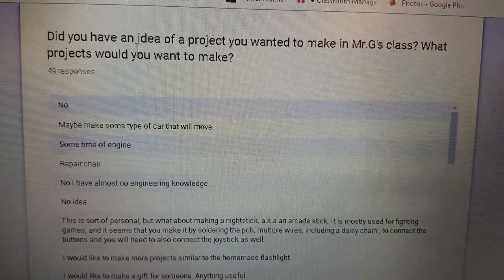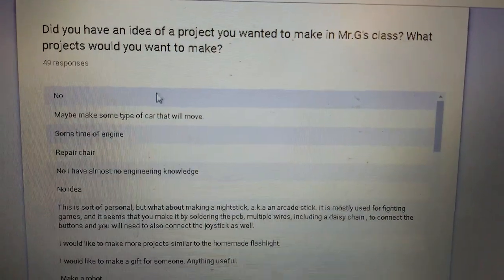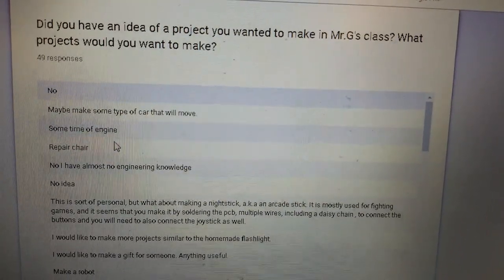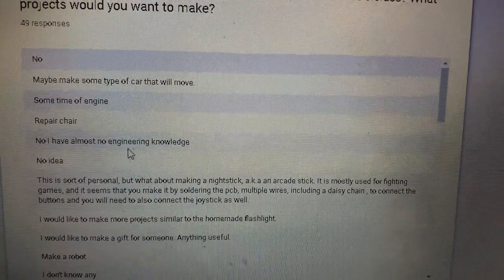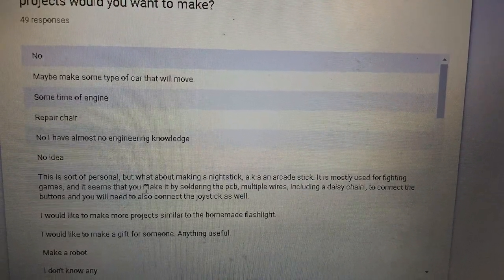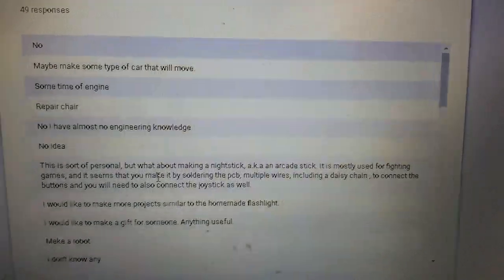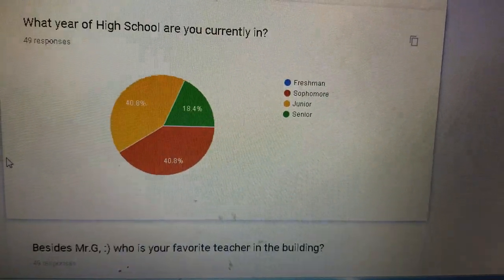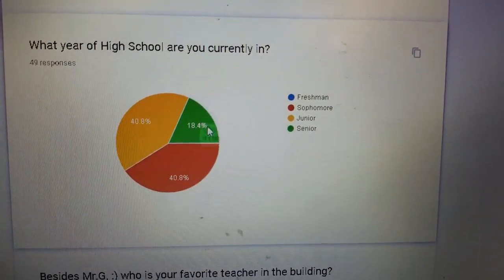Did you have an idea of a project you wanted to make in Mr. G's class? Some sort of car, some sort of engine, repairing a chair, engineering knowledge — it's all over the place. One person wanted to make a nightstick — we don't do weapons in class. What year of high school are you in? Most are juniors and sophomores, with a few seniors.